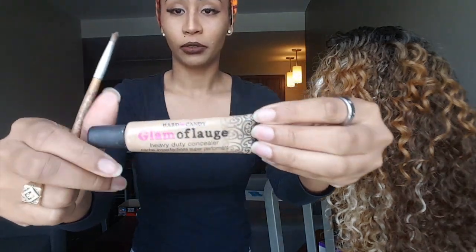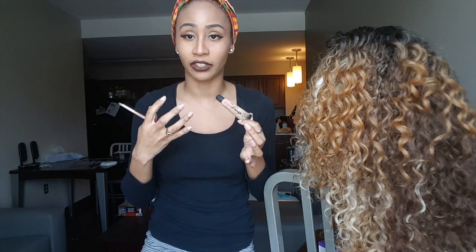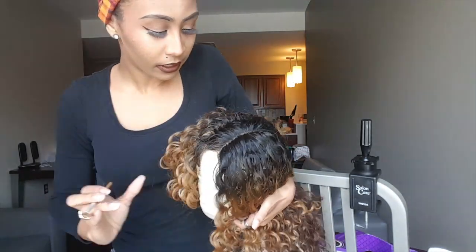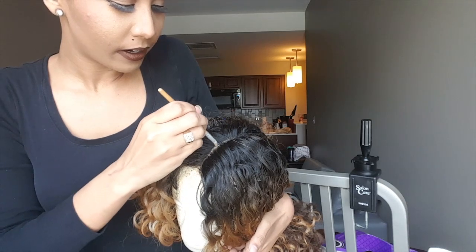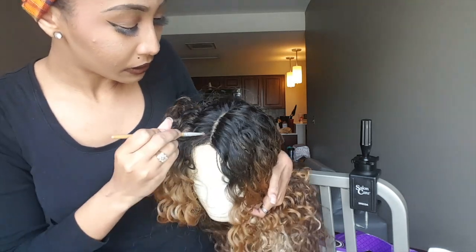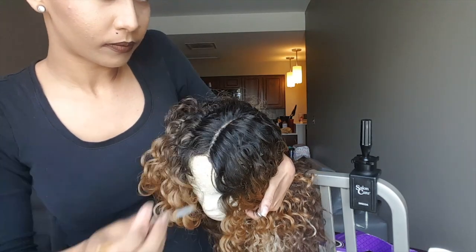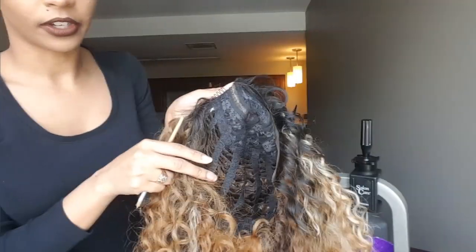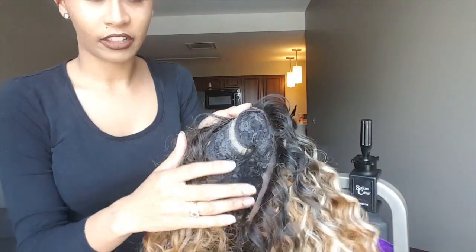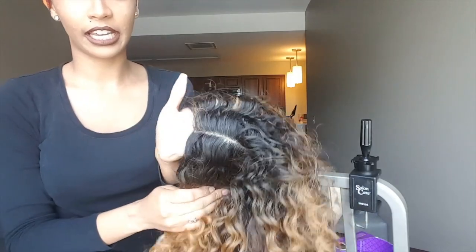Now we're going to move on to the fun part: making your wig look realistic with concealer. Any concealer will do — use one that is close to your skin tone so it looks like it's coming out of your scalp. I'm going to show you how to apply it — you're basically going to stroke it up and down. Once you've colored in both the inside and outside of the lace, it definitely makes it look more realistic.